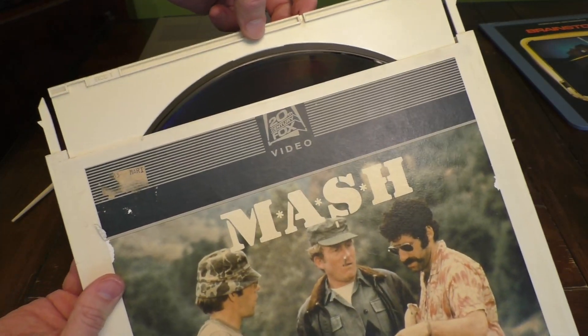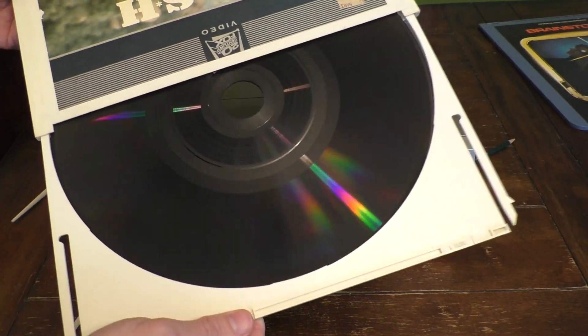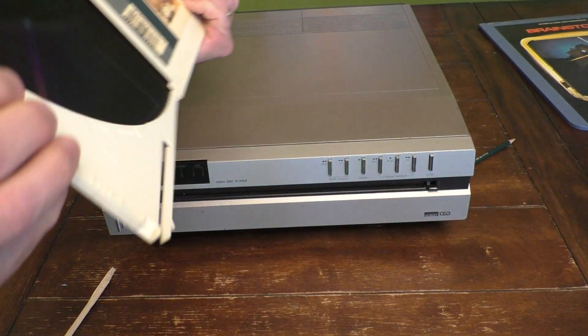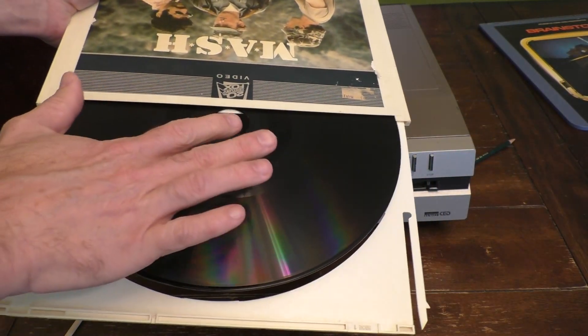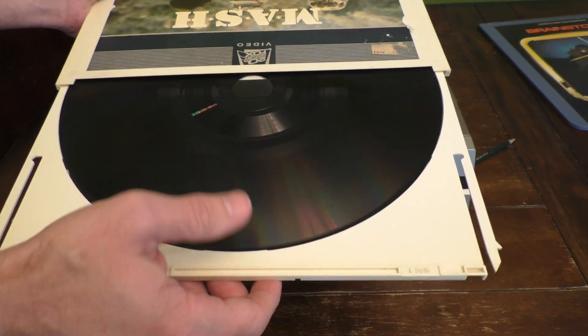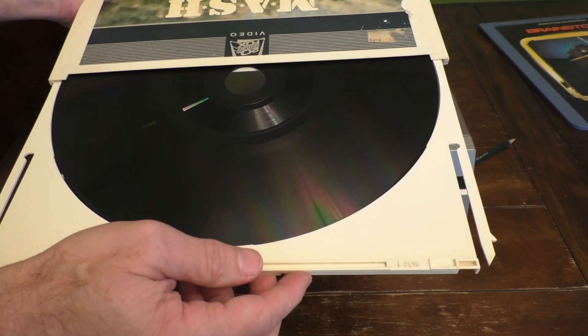Now the disc itself is exposed. The disc actually comes in two sides — that's one side and that's the other side — and this is kind of flimsy so be very careful. Don't touch it with your fingers or anything like that; it's very delicate, and oils can affect the picture quality, and it's very easy to scratch these.